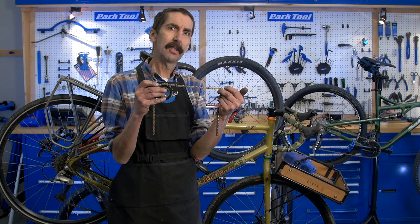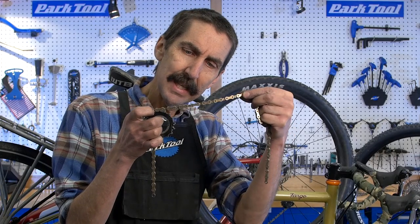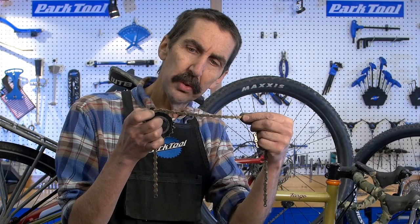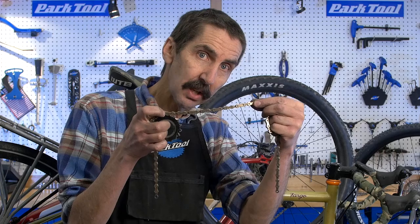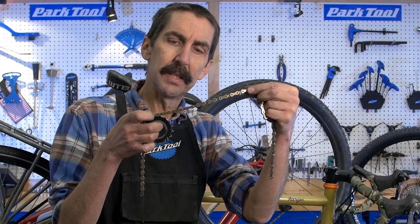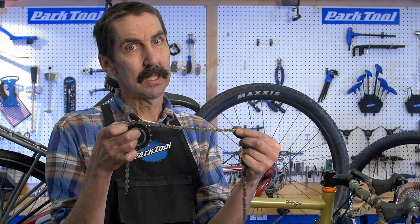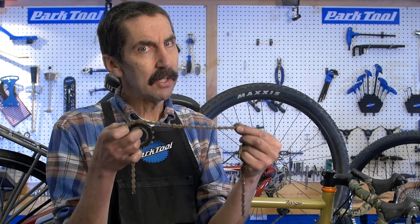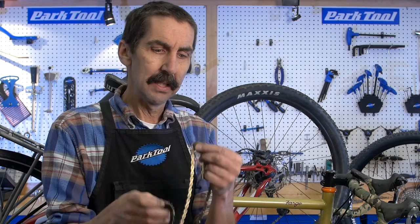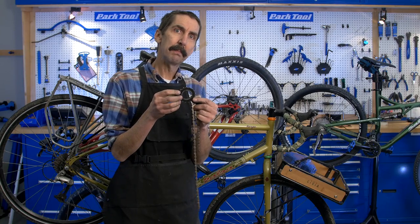Why is it bad to keep riding a worn-out chain? It's not going to sit down nicely inside the tooth — it's actually going to ride up in the cogs. It's not going to shift as well, and it's eventually going to skip over the cog under load and cause lots of headaches. It's cheaper to replace the chain more often than to replace the entire cassette stack. That's your springtime tune-up for this week.